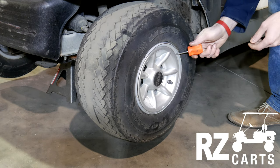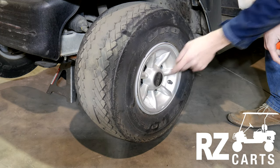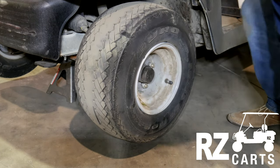First, you're going to take a flathead screwdriver and pry under this lip to go ahead and remove the club car cover. Now you can go ahead and set that to the side.